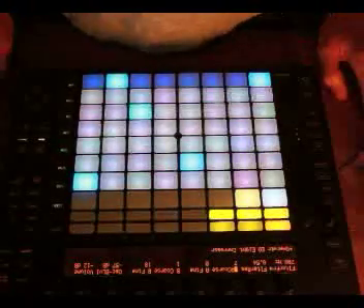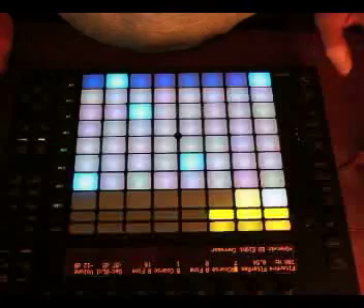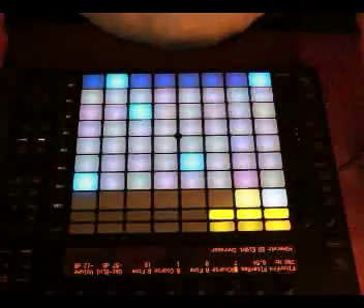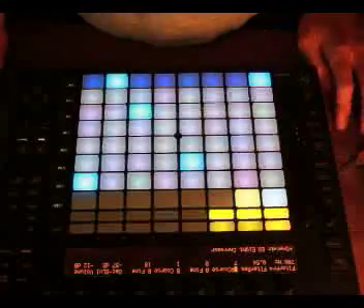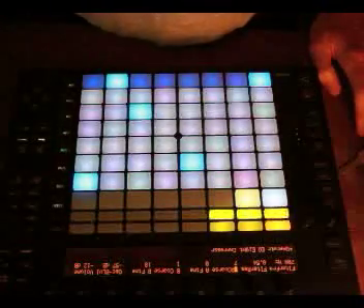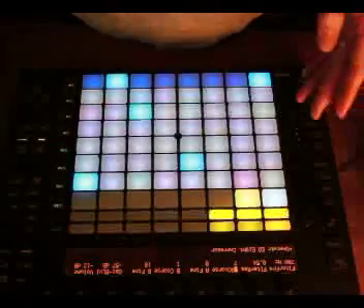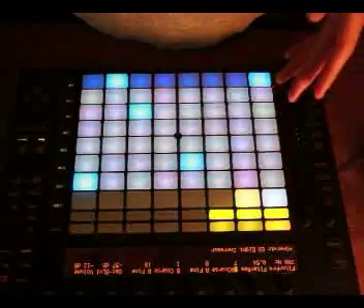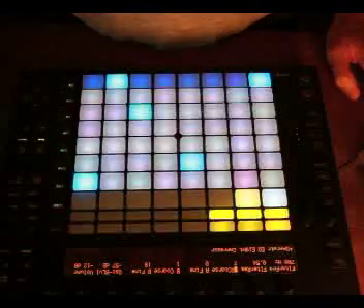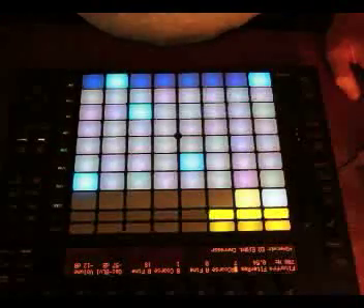I hope you enjoyed this short seminar on arpeggiation and different ways you can use it — both the approach to writing harmonic phrases using the tools within Ableton and also the Push device, using that fantastic new melodic step sequencer function that they've added relatively recently. Until next time.